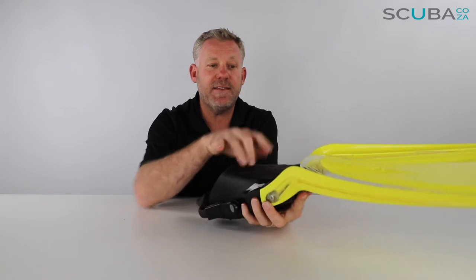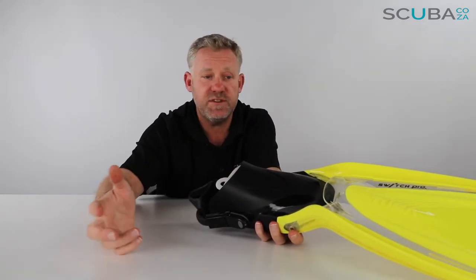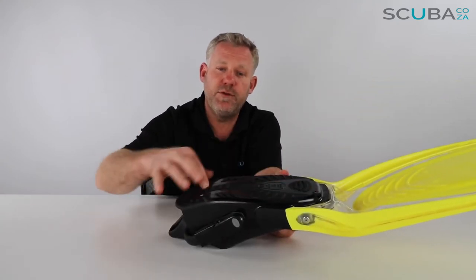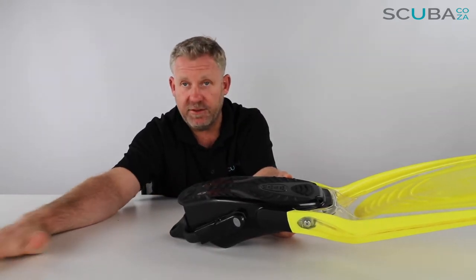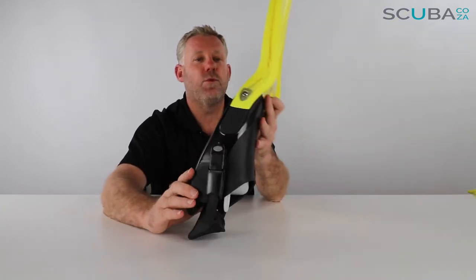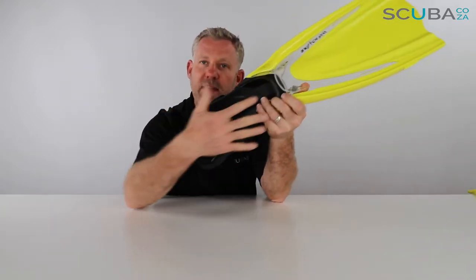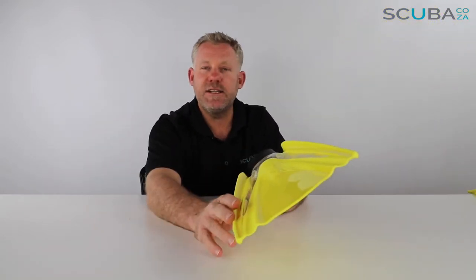It has the standard Tusa foot pocket — super comfortable and ergonomic with ribbed grooves and raised rubber bumps at the bottom that give you a lot more grip when standing off the back of a boat or on rocks before entering the water. There are also two small drain holes on each side so any water that scoops into the fin drains out while you're diving.